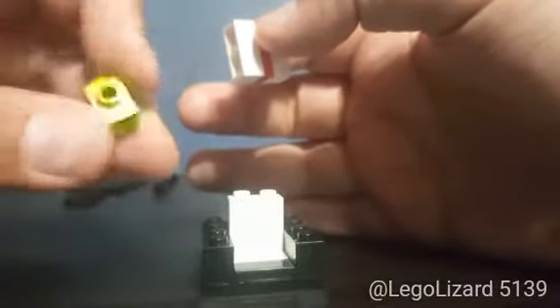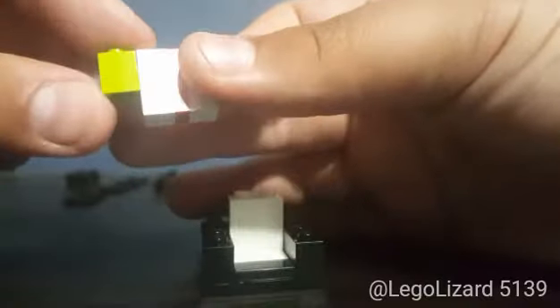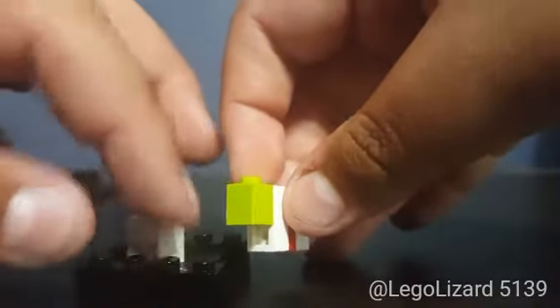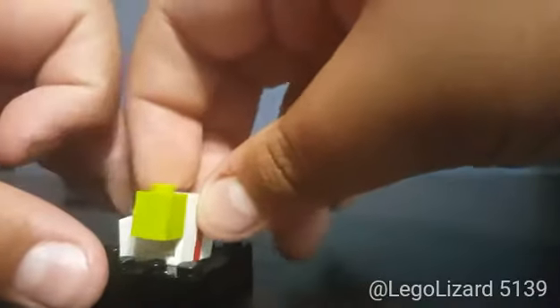Then you want to grab a 1x1 brick with a stud on the side — any color, it's hidden. Just attach it like that, placing it on the first or second stud. Place it right there, and as you can see that'll fit perfectly in, just like that — flush to the top and flush all around, just as if it were a brick.